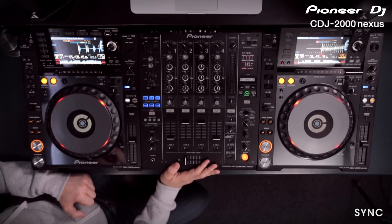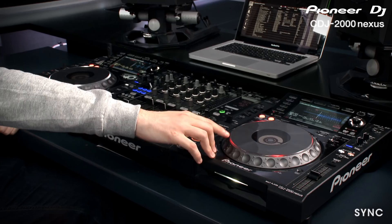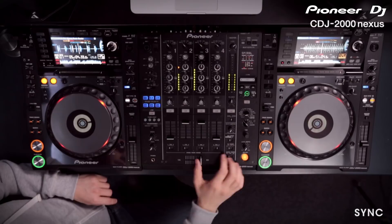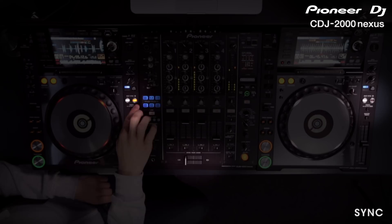The on-air display shows which deck is going out live to the speakers — it's illuminated red when it's live and white when it's not. The other feature we get is seamless switching of the master sync function. Currently this deck is the master and that's the live one. If we then mix across to this track, this one will automatically become the master. This also applies to the up faders, the EQ, and the trim.